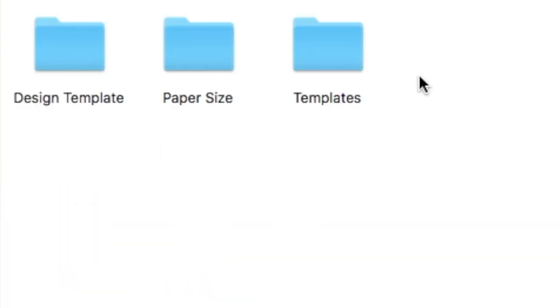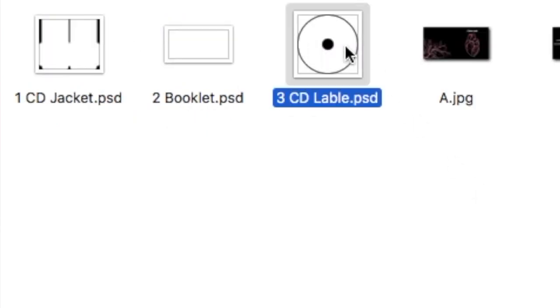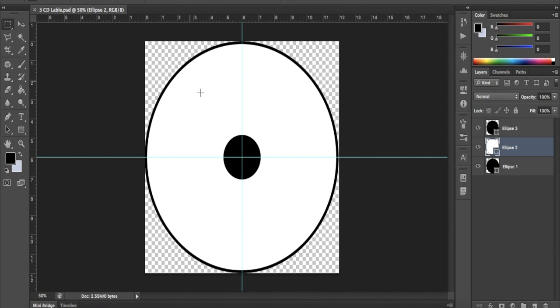Start by going to the folder called CD Jacket Digipack that we downloaded in part 1 of this video. Open the folder called Templates. There you should have a file called 3CD Label — open it in Photoshop.